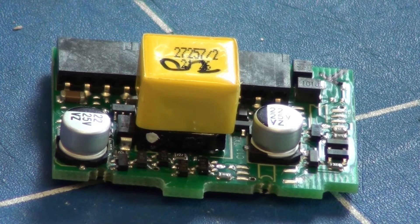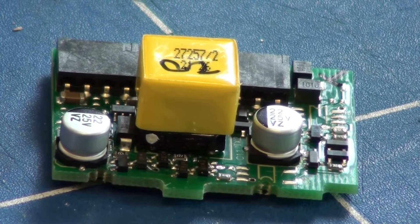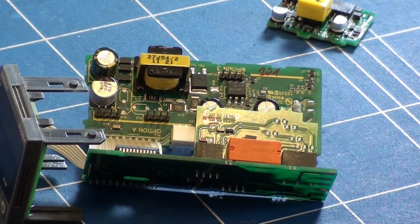Here is the board PA1W03. It fits into option slot A of the controller.